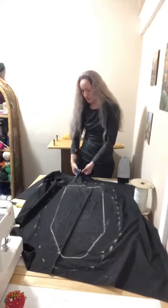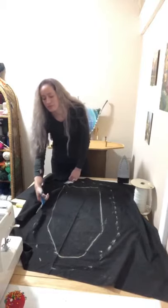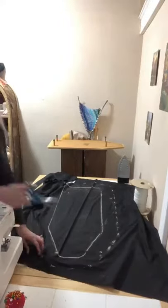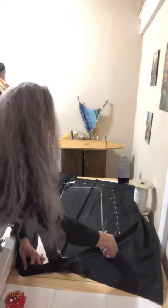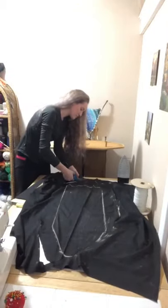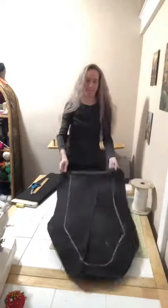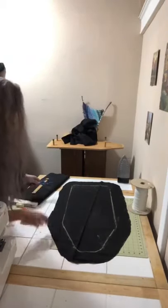Once you have your outline done, go ahead and cut on the lines with your scissors. Once you've got that all cut out, grab your pins because we're going to start pinning around the rim.